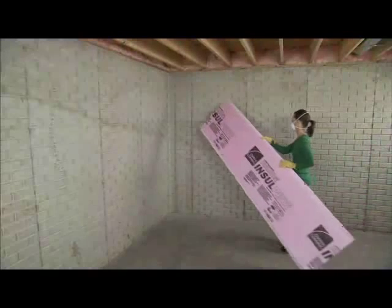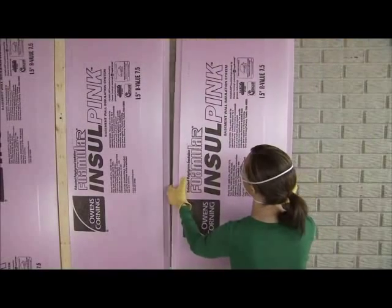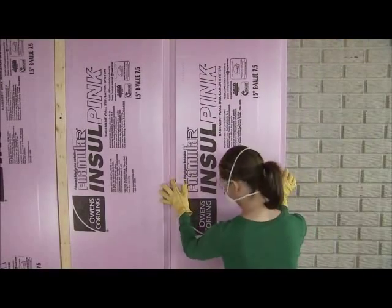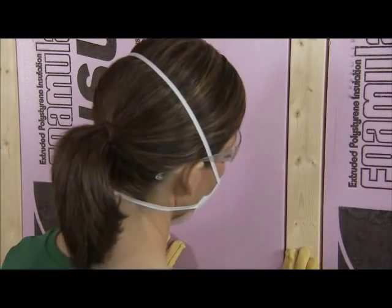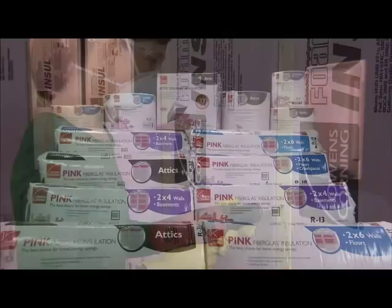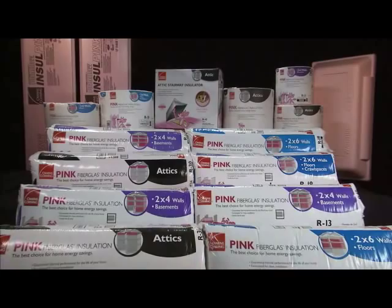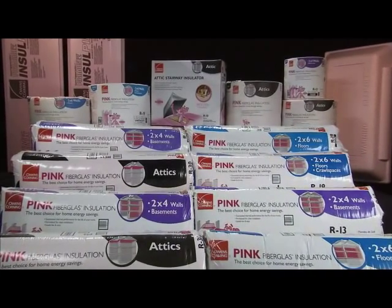You can save money on energy bills every month by insulating your home. It's easier and more affordable than you may think. And with Owens Corning, you can do it yourself. This video will give you the know-how you need to do the job right. You'll find Owens Corning insulating products and friendly, knowledgeable project assistance at your local home improvement store.